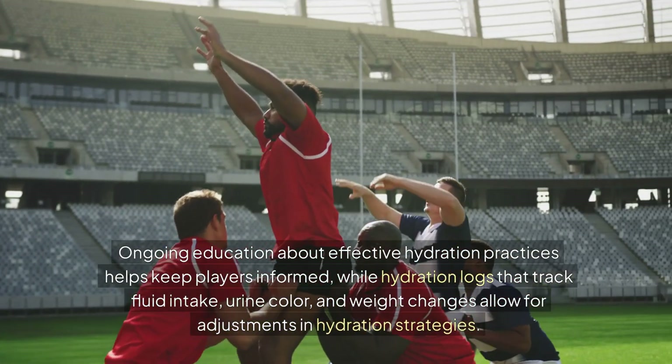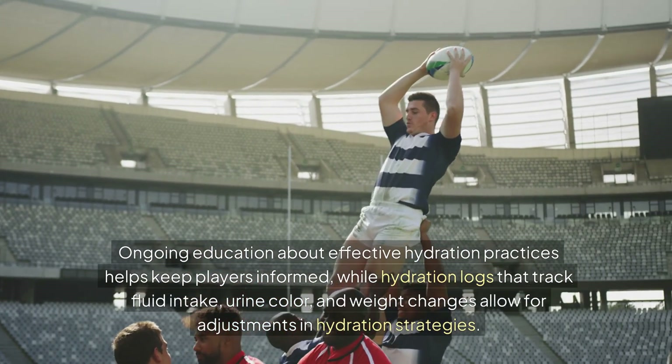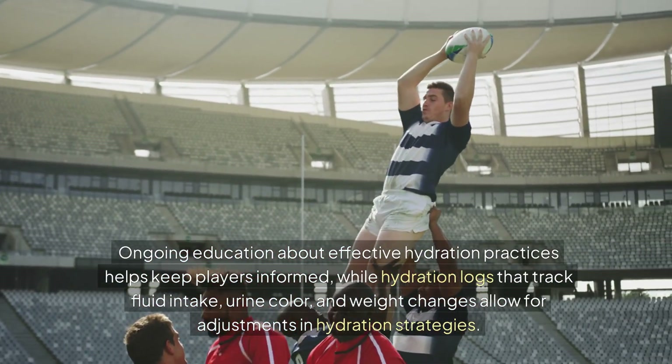A balanced diet that includes water-dense food supports overall hydration and recovery. Ongoing education about effective hydration practices helps keep players informed, while hydration logs that track fluid intake, urine color, and weight changes allow for adjustments in hydration strategies.